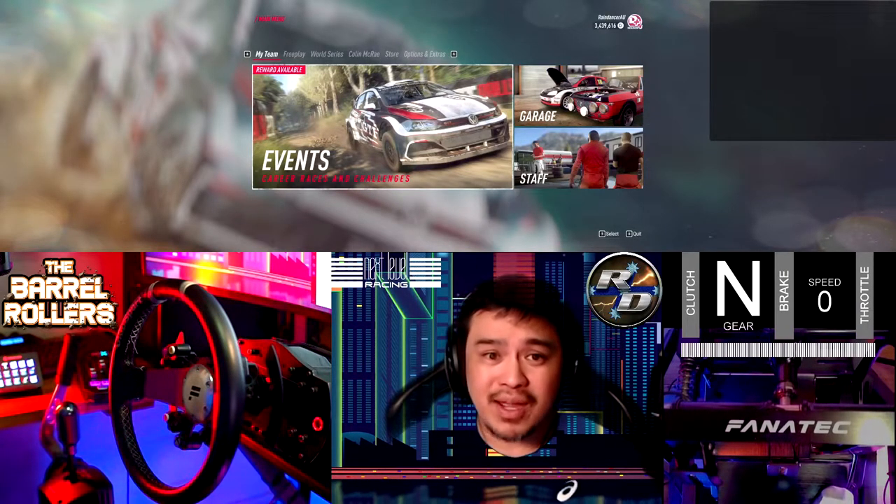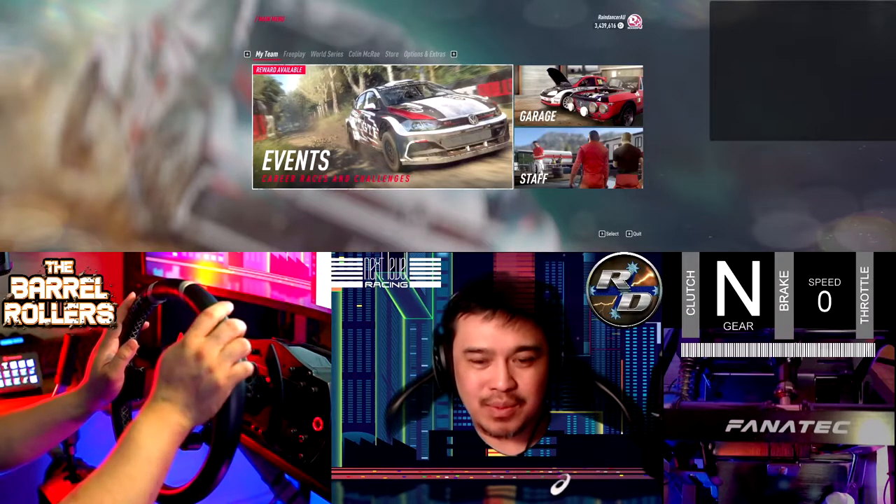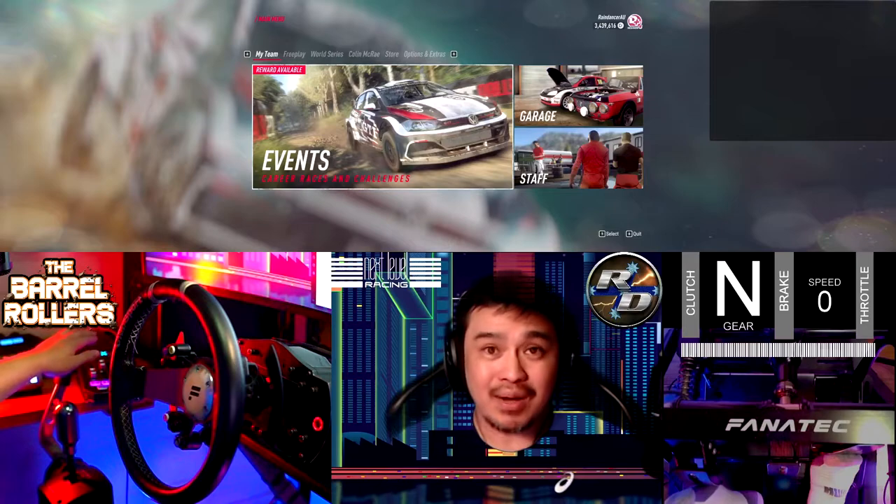The majority of that was streamed from this lovely Next Level Racing sim rig and using this Fanatec ClubSport wheel, pedals, shifter and handbrake setup.